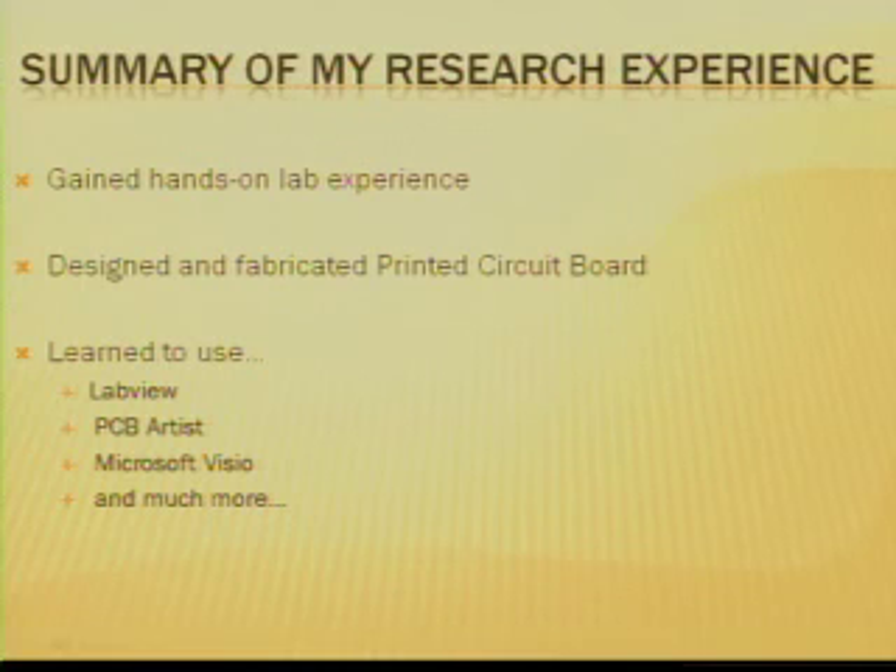To summarize my research experience: I gained hands-on lab experience both designing and testing circuits, which is something I didn't have a lot of coming into the project, so I'm very glad I had that opportunity over the summer. I also made my first printed circuit board completely from scratch and learned to use many valuable software tools, including LabVIEW to automate my testing process, as well as PCB Artist and Microsoft Visio. I'd like to thank the SURE program as well as Dr. Wentzloff for allowing me to do research this summer. Thank you, and I hope you enjoyed my presentation.